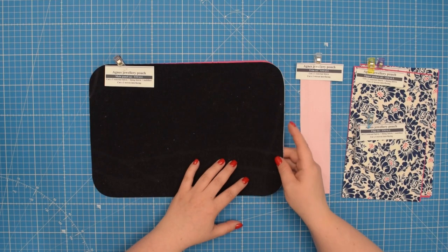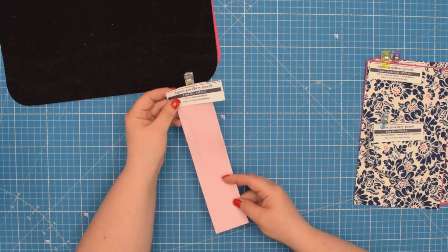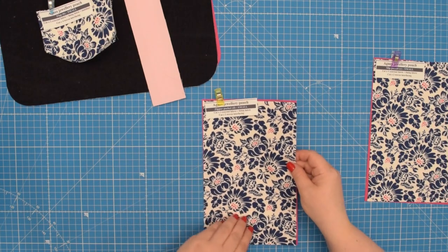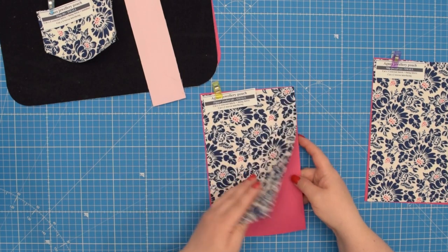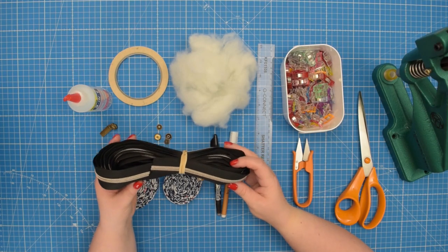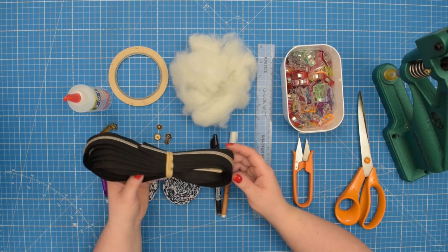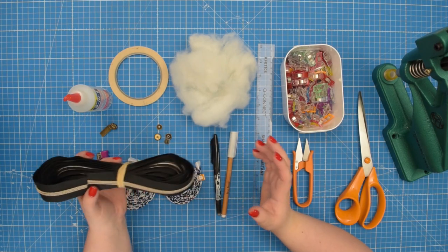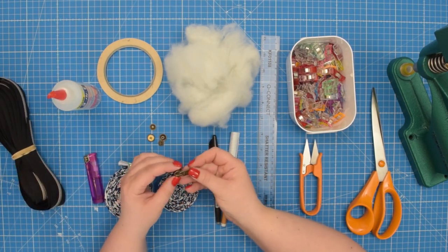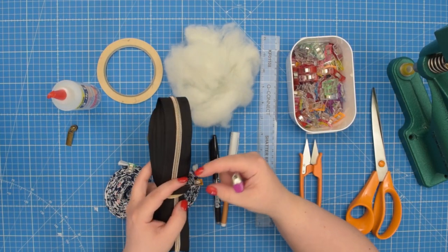To make the small Agnes jewelry pouch you will need to cut one main panel from your external fabric and one from your lining fabric. You'll also need one trim from your external fabric, two flaps from external fabric and two from your lining fabric, one zipper pocket from external fabric and one from lining fabric, and one slip pocket from external fabric and lining fabric. You will need a number five zipper. I prefer to use continuous zipper because it is much easier to stitch through the coil without breaking the needle. If you are using continuous zipper you will also need three zipper pulls, and a lighter is very good to have on hand so you can burn the edges of your zipper to stop them from fraying.